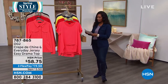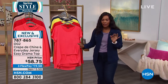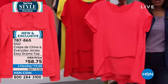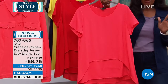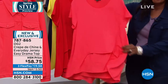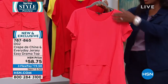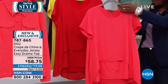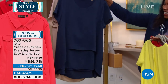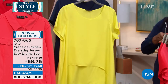Let's talk about this top — this is a crepe de chine everyday jersey easy drama top. Just love the feel of it. The easy top really took fashion by storm with how much we loved the layers, and it's called the easy top because there are so many different ways you can wear it. It flatters everyone, every shape and size. Here it is in coral, we also have it in red, this one's called lemon — very nice — we've got it in navy, and there it is in taupe. Extra small to 3X.